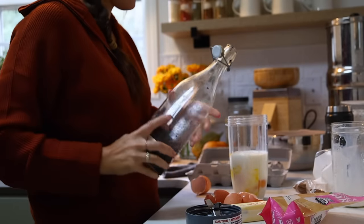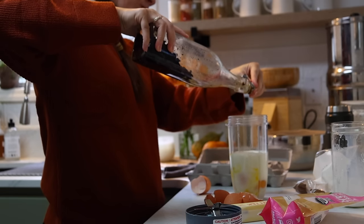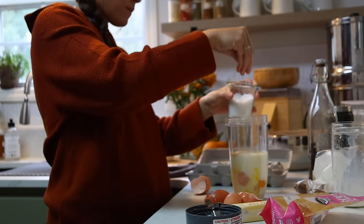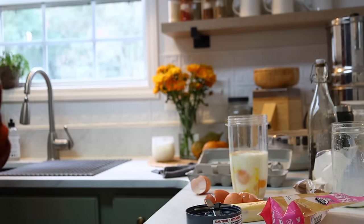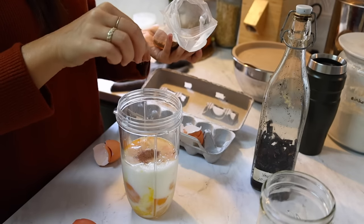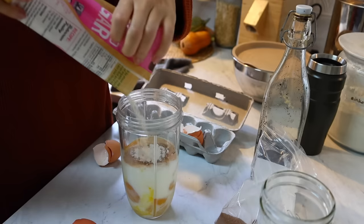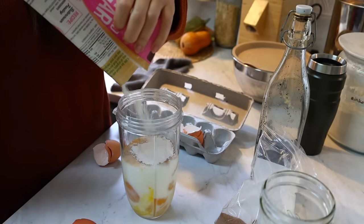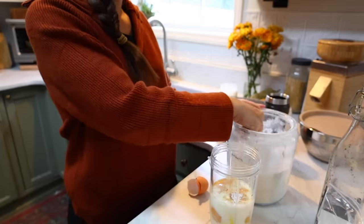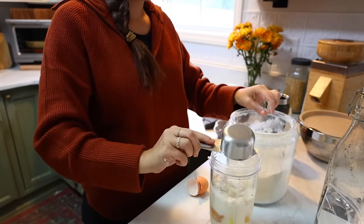The easiest way I've found to make a Dutch baby pancake is in a blender, so I like to use a big NutriBullet cup. For my family size, I like to take the recipe I normally find online and double it, making it all in the same pan anyway. It makes a thicker result, almost like a French toast Dutch baby — a little bit of a different texture that kind of reminds me of bread pudding.